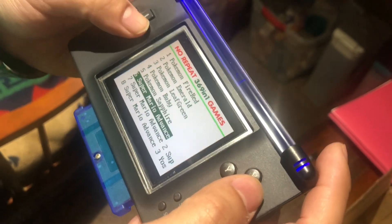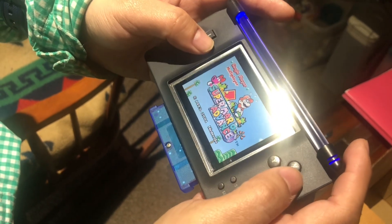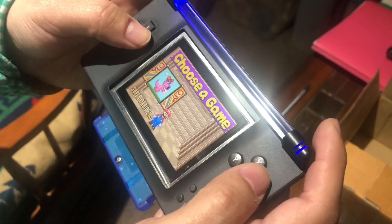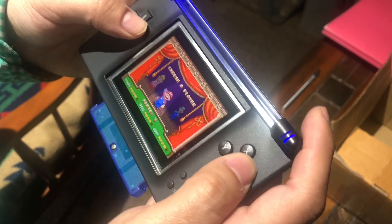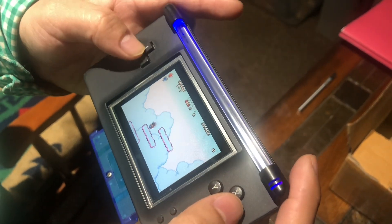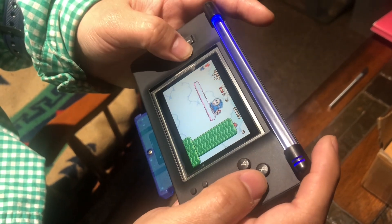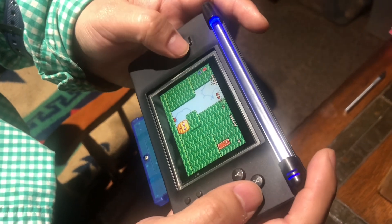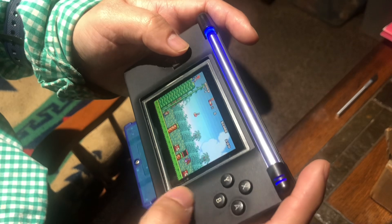It has all these games in here on the cartridge I bought from Amazon. Let's test it out on Super Mario. Just click single player, then click on Super Mario — just go like that. That's basically how you play this game.